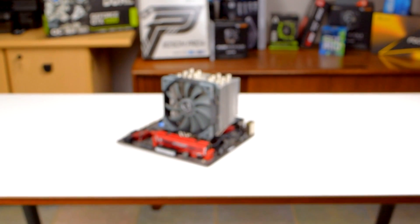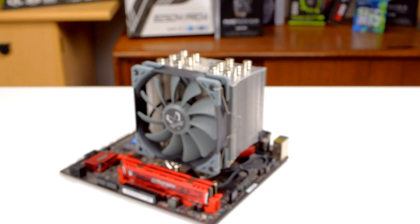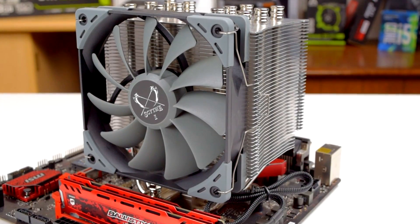Scythe may not be a familiar name to many American PC enthusiasts, but they have quite a reputation for CPU cooling abroad. Howdy howdy guys, Ponchato here and today we'll be taking a look at one of their mainstream coolers, the Mugen 5 Revision B.